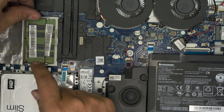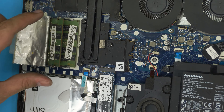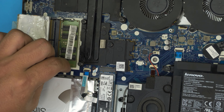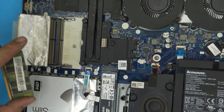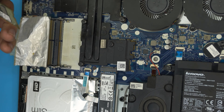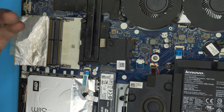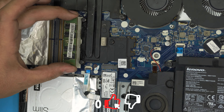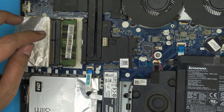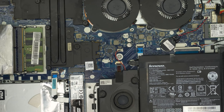Once the bottom cover is off, the RAM is located under a crinkled aluminium foil. You don't actually need that foil — removing it can improve airflow and cooling slightly — but you can leave it if you prefer. The RAM is right here; there are two DDR4 RAM DIMM slots available. To remove the RAM you do not need to disconnect the battery, but if you want to be safe you can unplug it by pulling the connector back.